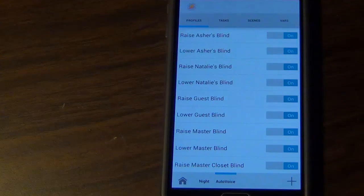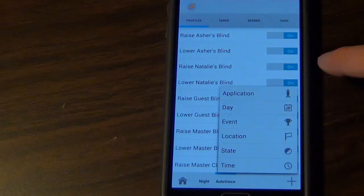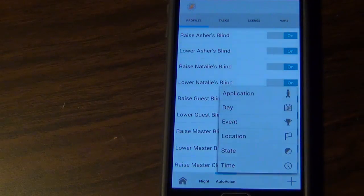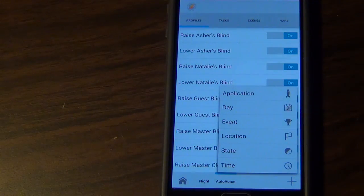Now we're ready for the fun part: using Tasker. We're going to be using profiles and tasks today. Profiles basically will just trigger tasks. To create a new profile, you click on the plus, choose one of the options, and then choose a task that would be executed based on when this profile is triggered. I'll walk you through a really basic profile to get AutoVoice to work.